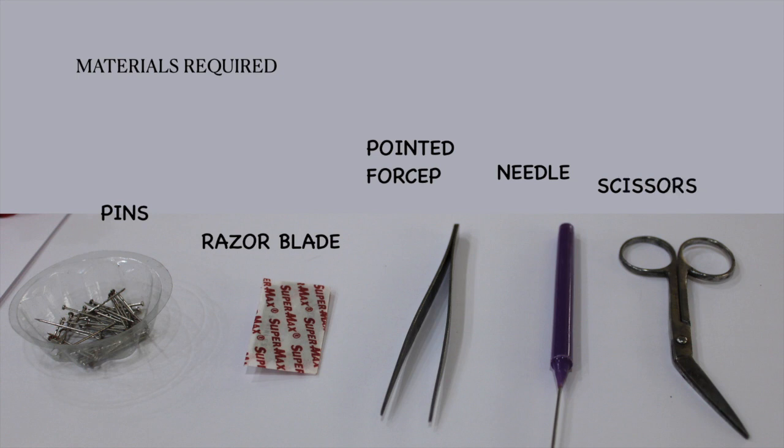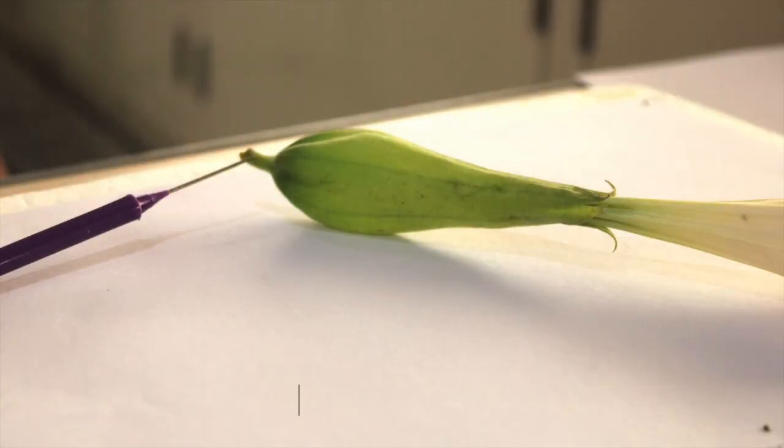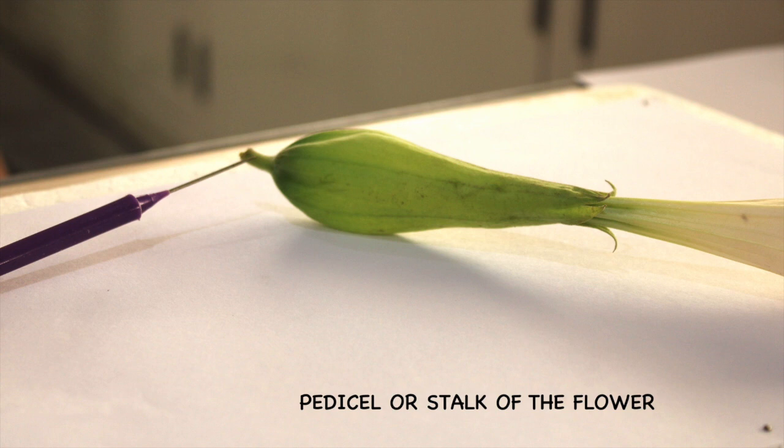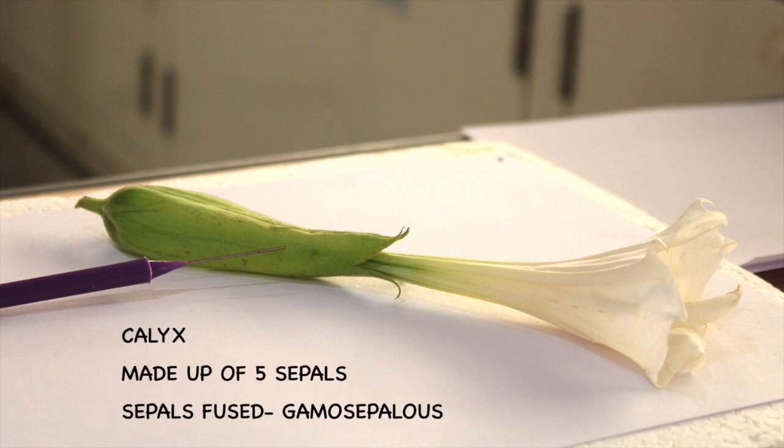Before we begin with the dissection, let us have a look at the terms related to the flower and its parts. Datura shows the presence of a stalk or pedicel, hence is called pedicillate. The calyx is made up of five sepals which are fused, hence called gamosepalous.